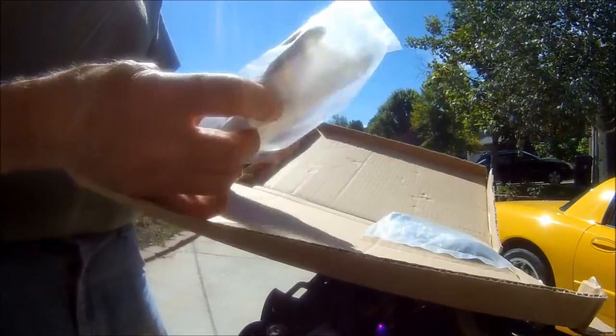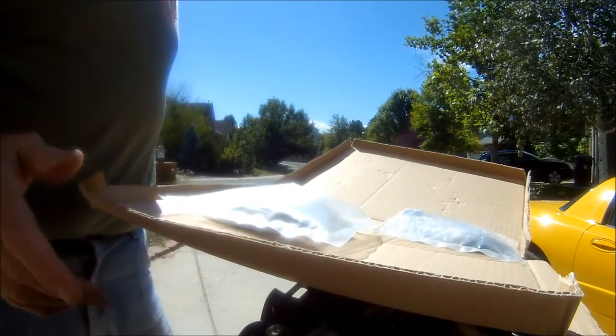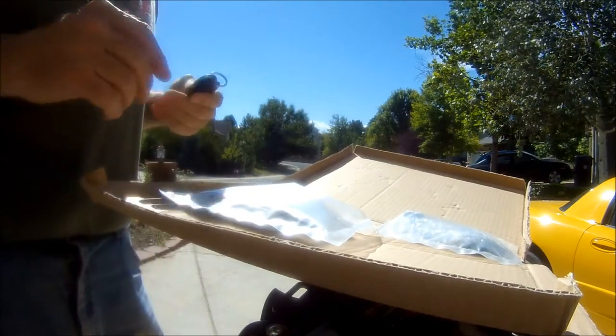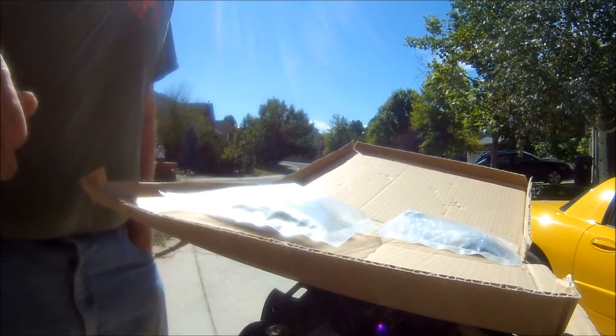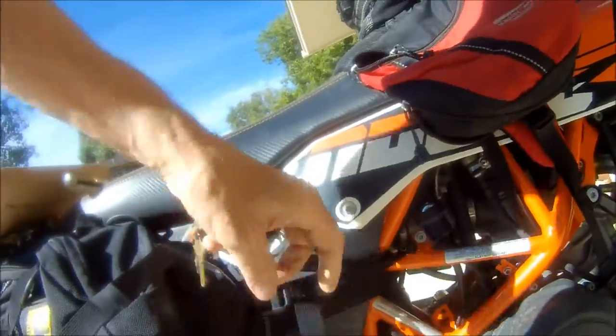Here's the heel guards. Why do you want more heel guards than what you've already got from KTM? I'll tell you. You see this Wolfman bag, soft bag, kind of like a lot of others — I tie it up to the frame here, but it still kind of wobbles a lot. This is going to give me some tie-downs right down here.